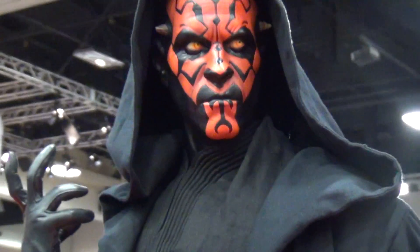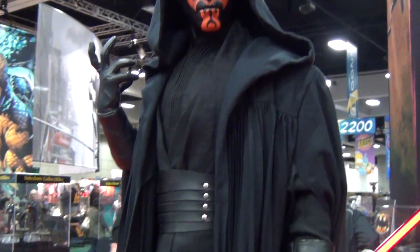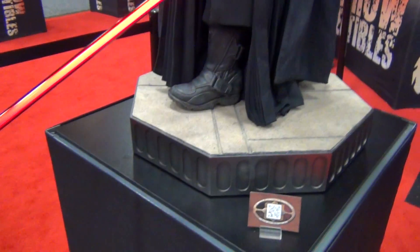And here we have Darth Maul, half scale, legendary scale again. I mean, this is right here — I cried when I saw this. I mean, I cried.